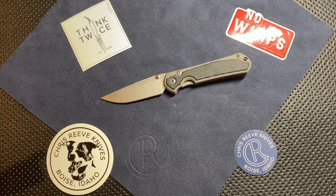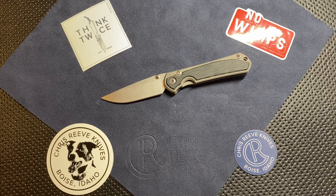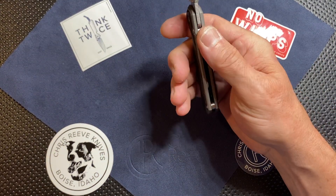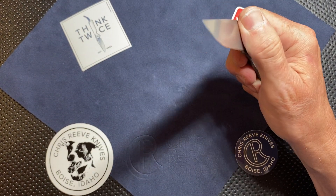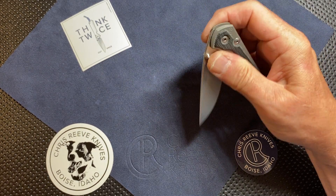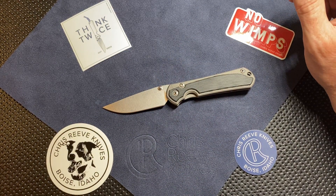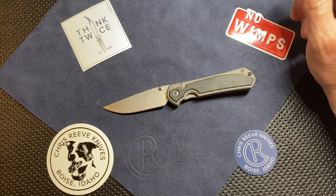This is the small Sebenza 31 by Chris Reeve Knives, done with S45VN steel, black micarta inlays, and double lugs. It's just a beautiful knife that I have fallen in love with very, very quickly. If you want to click off the video, that's fine, but I'm telling you — this is a beautiful knife. The action is just velvety smooth. Love it.